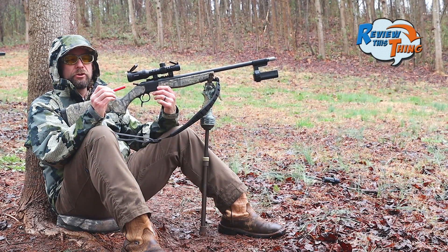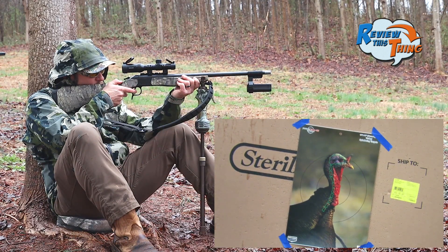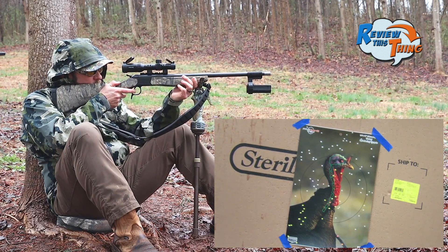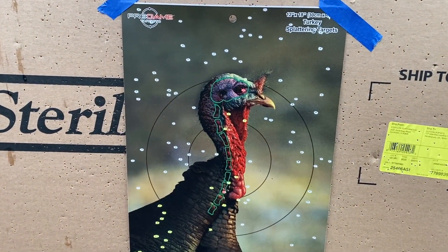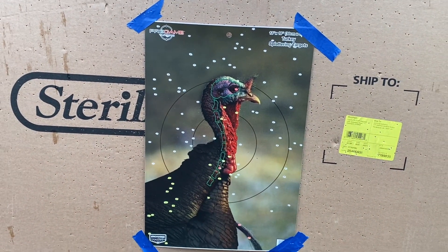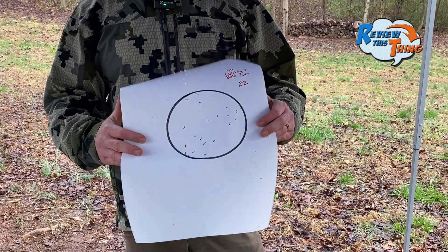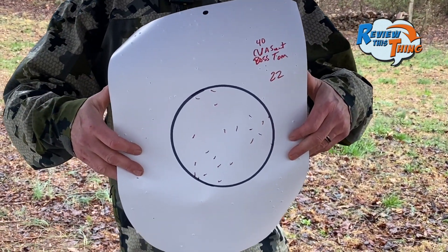Now we're back around to the newcomers — here's the Boss Tom. Dead turkey, but it sure did look like a lot more white from the scope. That one's going to be tough to pick a center but easy to count. These are pretty much on par with the Remington and Federals, although just a little bit lower for sure.